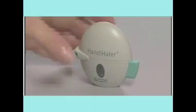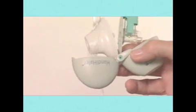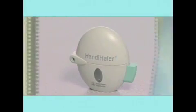The Handihaler needs to be cleaned about once a month. To clean the Handihaler, open the lid and lift up the mouthpiece, then lift up the piercing button to open the base. Rinse the Handihaler with warm water to remove any powder — soap is not required. Do not place the Handihaler in the dishwasher. Dry the Handihaler completely by tipping out any excess water and leaving it to air dry for 24 hours with the lid, mouthpiece, and base open. The best time to clean your Handihaler is right after you use it, so that it will be dry and ready for your next dose on the following day.